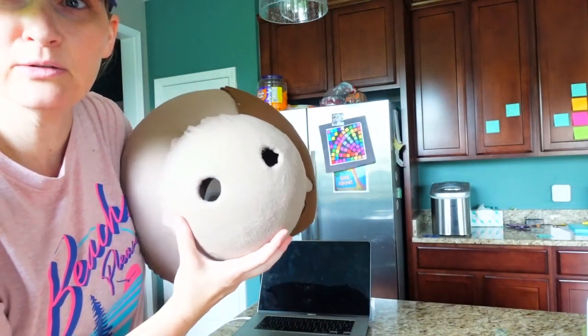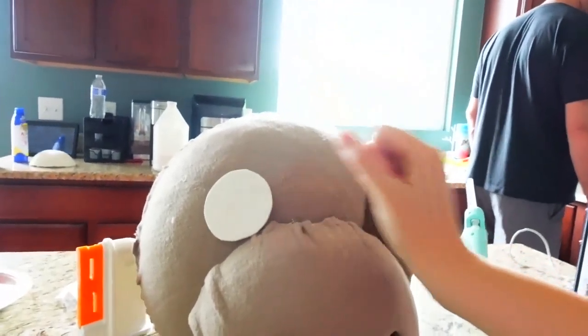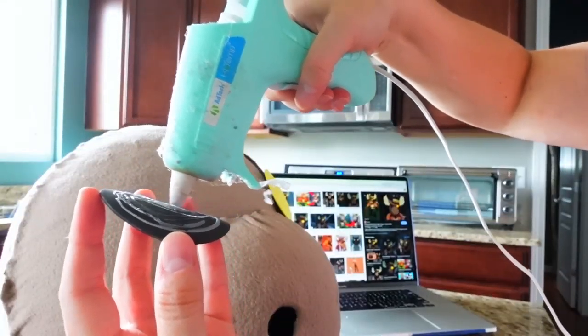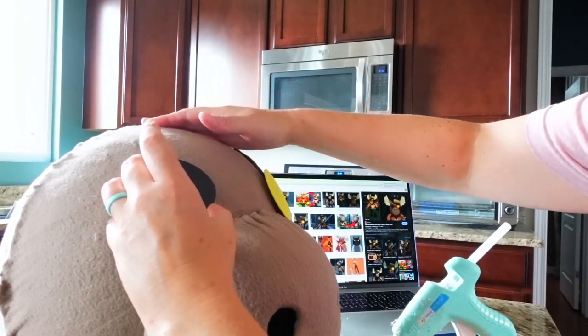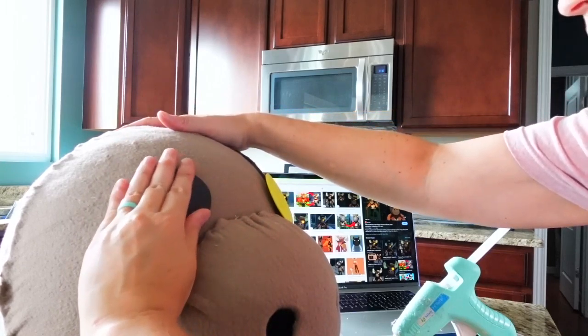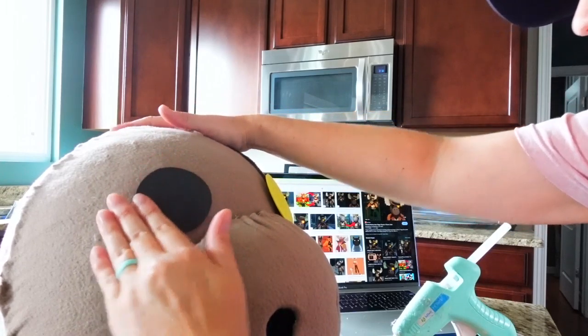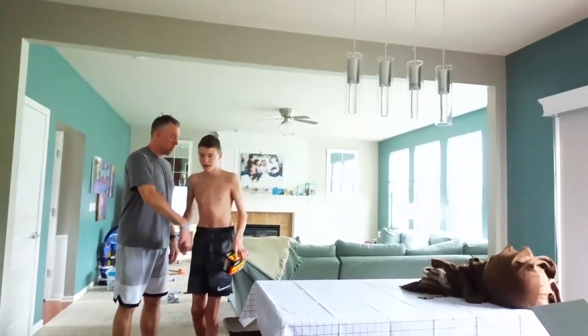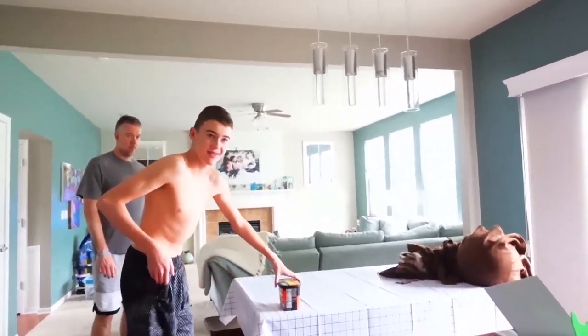I'm going to hot glue the nose right on. For the eyes, I have a little template — I'll trace it onto black and yellow and cut those circles out, then just glue them on. Easy. Do you know what this is, Weston? I'll give you a clue — it's a moose. It's the moose guy.